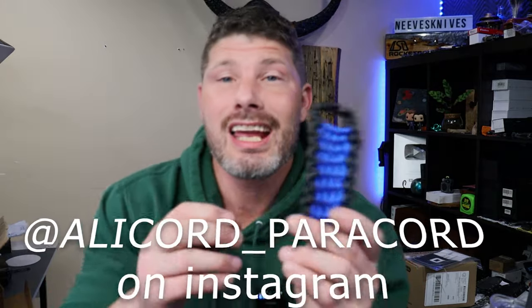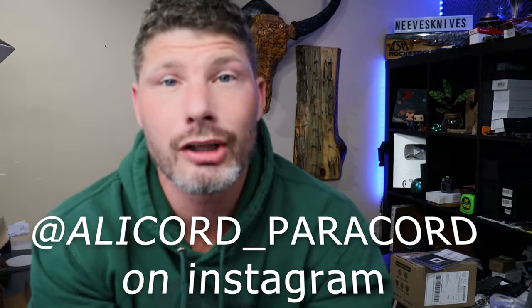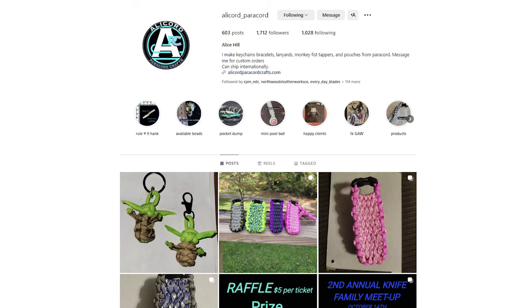The person who sent it to me was Alice and her husband Jeff. You might know them from Alicord — she does different types of paracord stuff. This is just one example.